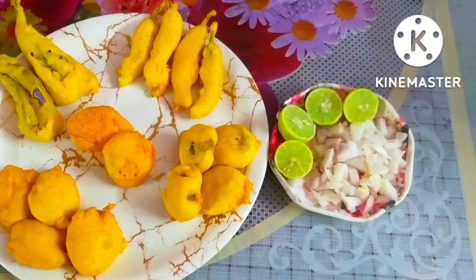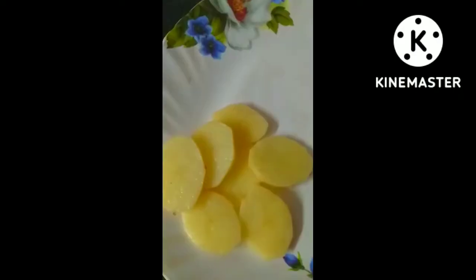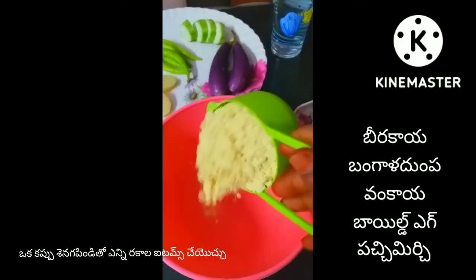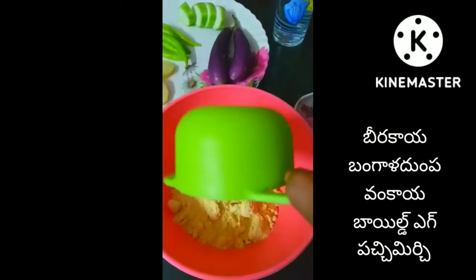I am going to give you a cup of food. I am going to give you some items. Please do subscribe, like and share the video.